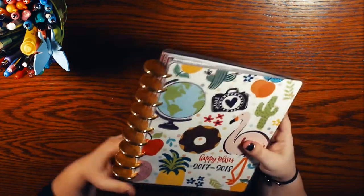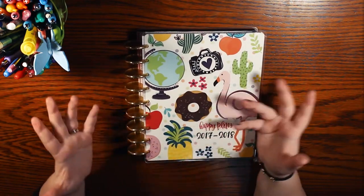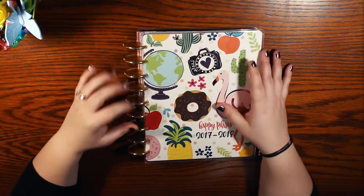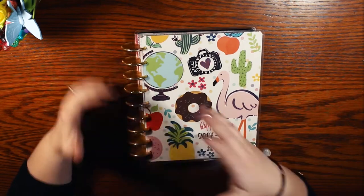I would like to point out that the discs on here are not Happy Planner discs. They are the Staples ARC notebook system discs, which also work for the Happy Planner, but since this is a planner I'm not using, I didn't want to use my Happy Planner discs on it because I'm using them now.